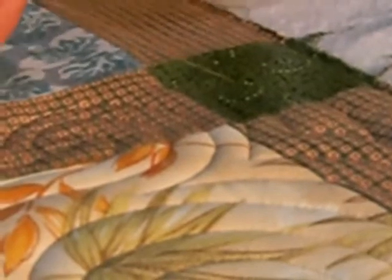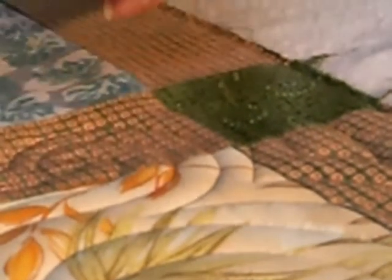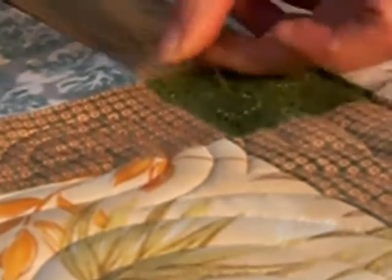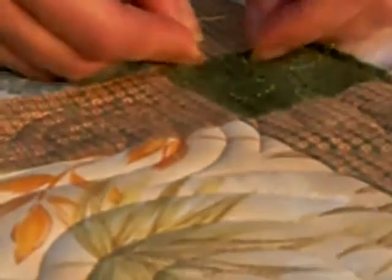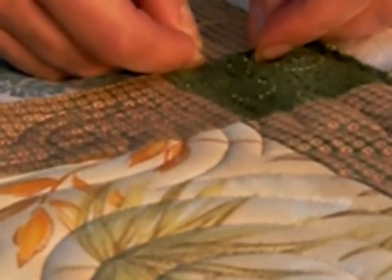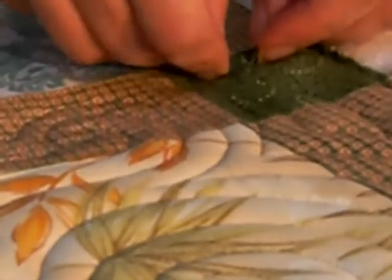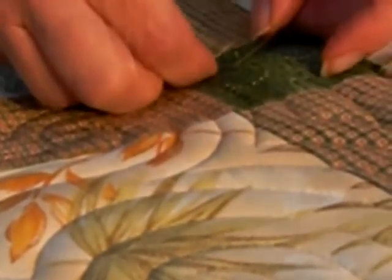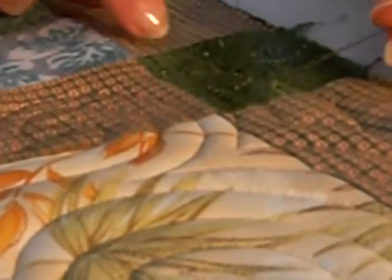Slip my needle out. I'm going to take both thread tails and put them through an eye of a needle, and I'm going to go into the hole that the bobbin thread was coming out. Now, I'm not going to go all the way through to the backing. I'm going to weave myself in through the batting layer,